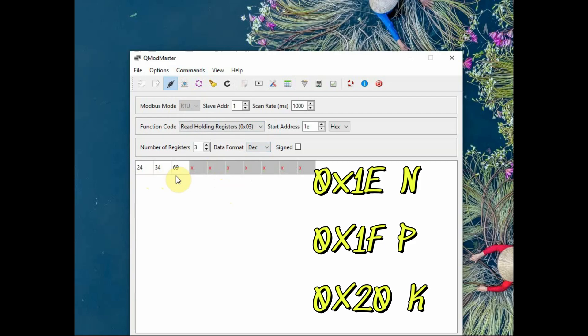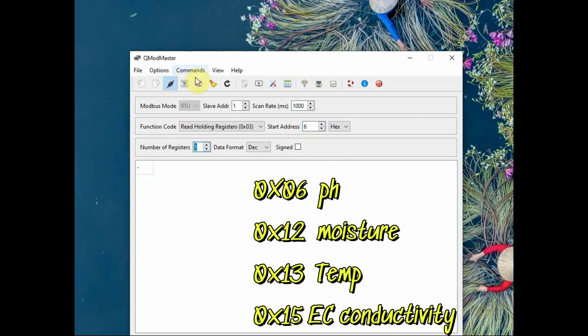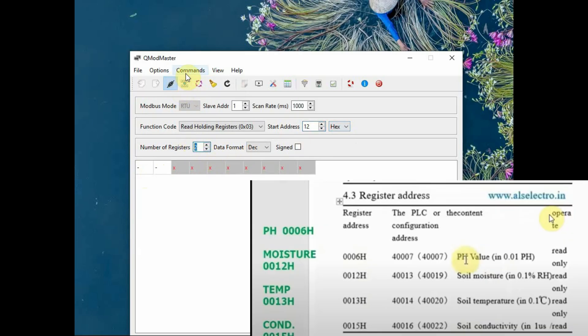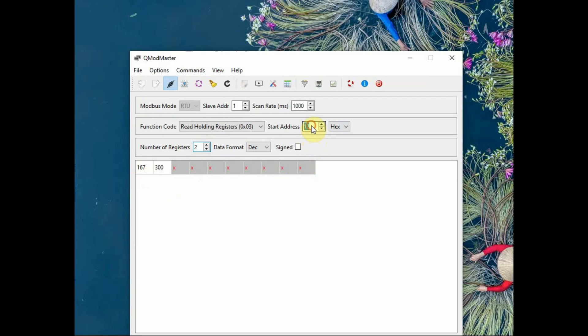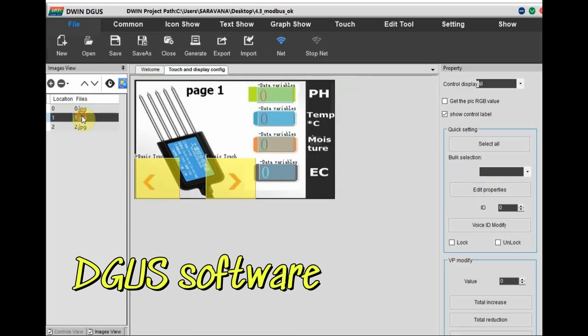The NPK values are at hex addresses 0x1E, 0x1F, and 0x20. Other register addresses: 0x06 for pH, 0x12 for moisture, 0x13 for temperature, and 0x15 for EC (conductivity). Using read holding registers (0x03) with the corresponding hex addresses will return all values. As per the datasheet, divide by 100 or 10 for pH and temperature — check the datasheet for specifics. We can now read all NPK sensor data.